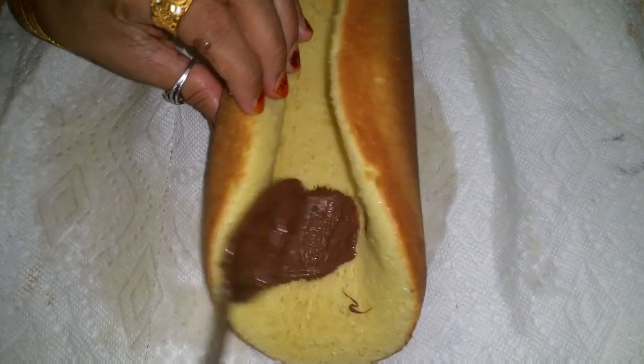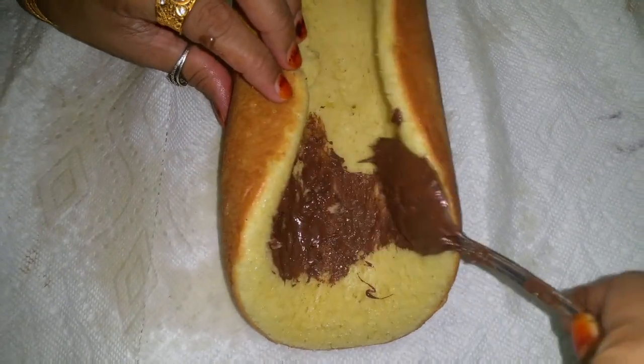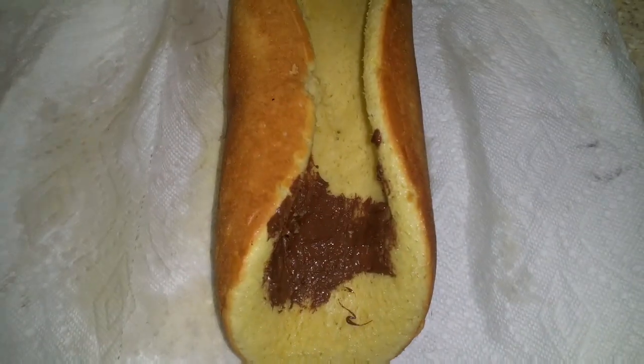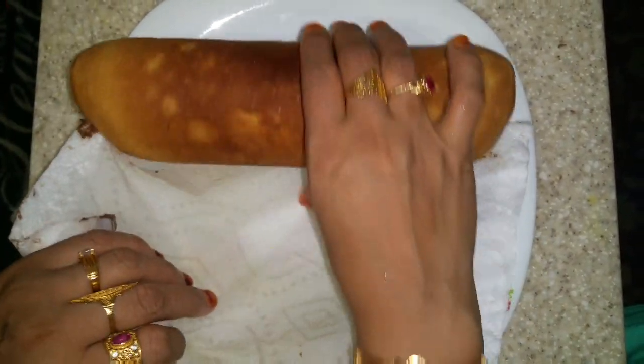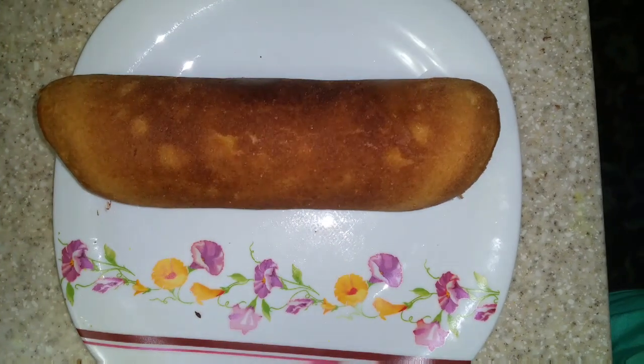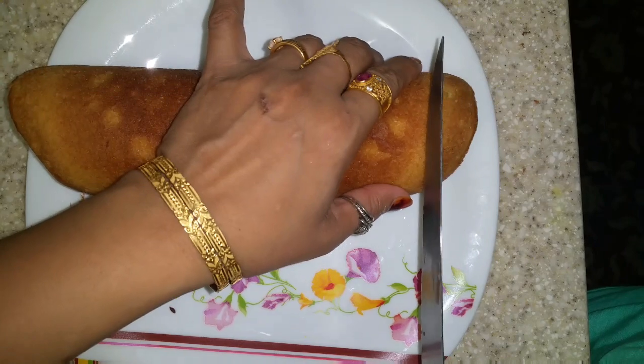Now I put inside nitshila. Now I am rolling for set. I put all over nitshila and I am rolling for set. I put in the refrigerator for 5 minutes. After 5 minutes my Swiss roll cake is ready. I am just right now cutting and I show you.